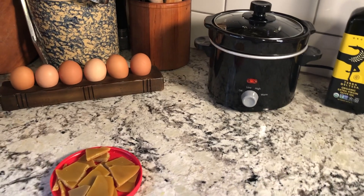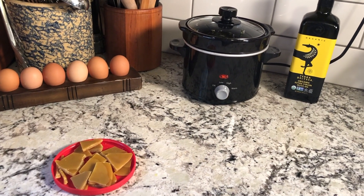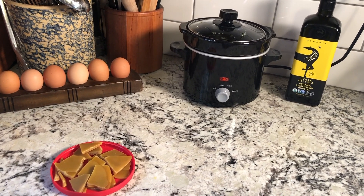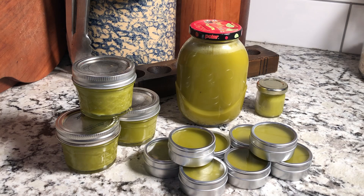I will add some beeswax and essential oils and I will have a herbal salve for my family. Hey guys, well this is the final product. This is the amount of product that I got from a dip-sized crockpot.